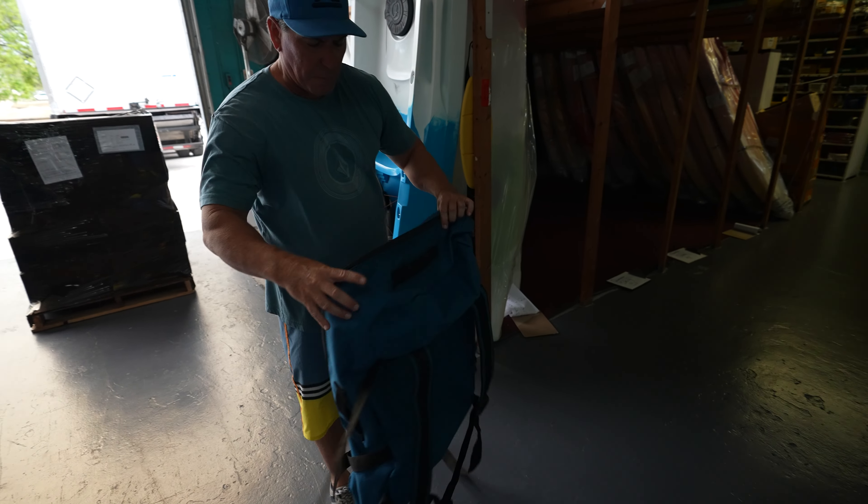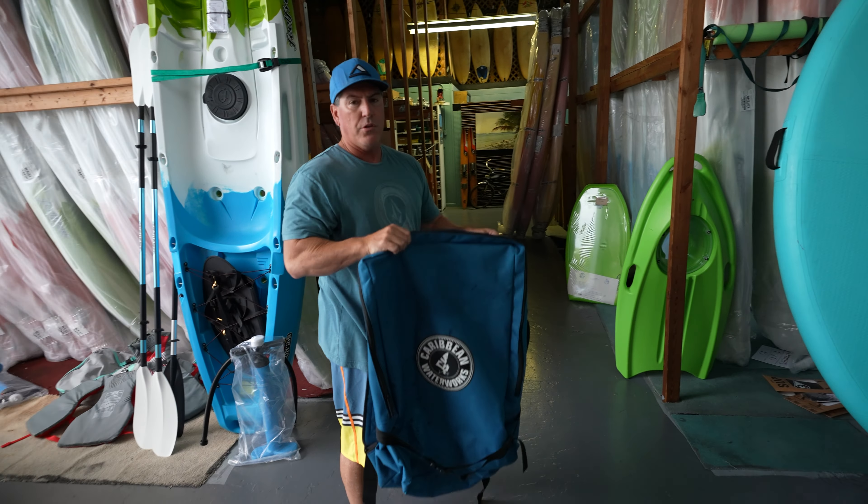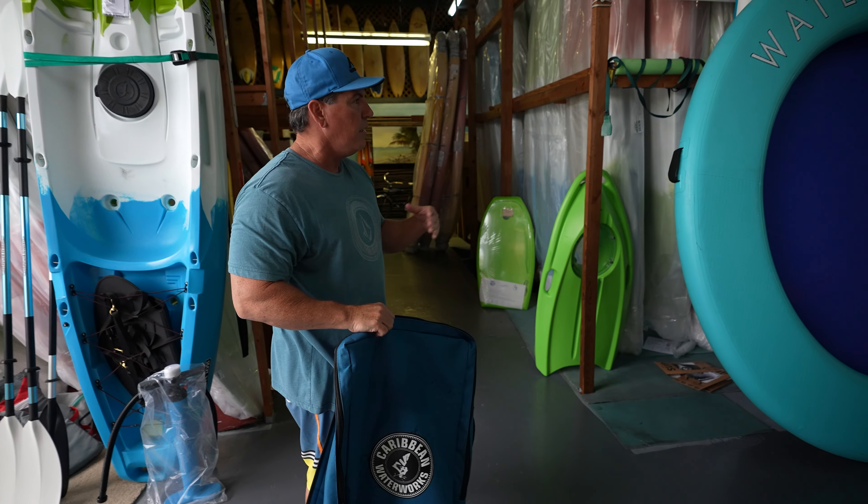It actually comes in this backpack, so it's super small. Ideally out on sandbars, fantastic at the beach, in a swimming pool.